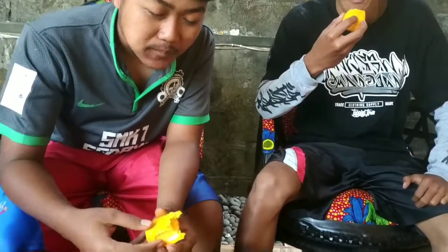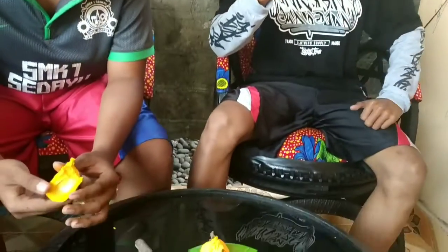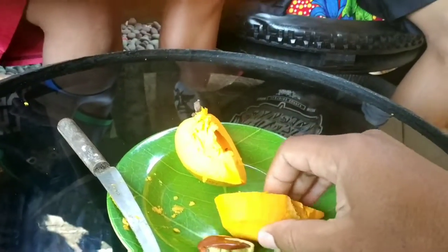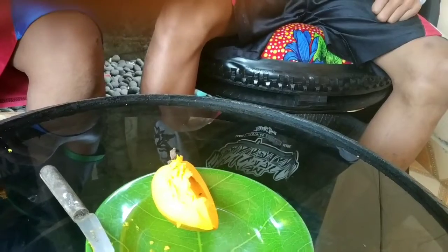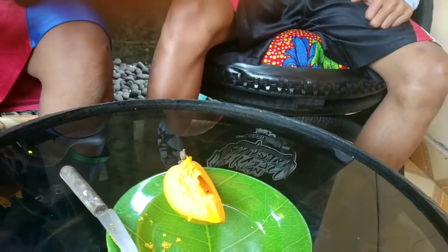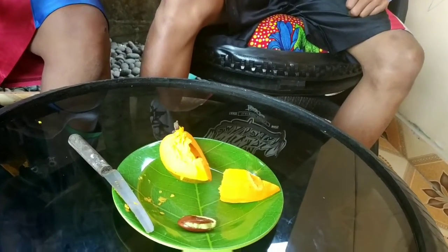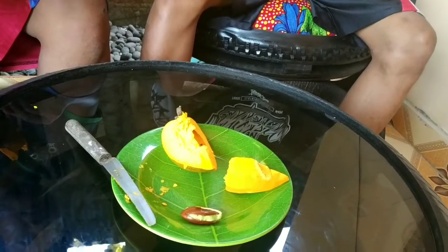Gimana rasanya? Mantap! Ya, rasanya kayak ubi jalar ya. Coba saya rasakan. Ya, memang ini kayak ubi jalar, manis, lebih manis dari Alkesa biasa. Ini kan Alkesa Jumbo. (How does it taste? Great! Yes, it tastes like sweet potato. Let me try it. Yes, it is indeed like sweet potato, sweet, sweeter than the regular Alkesa. This is the Alkesa Jumbo.)